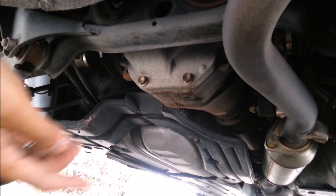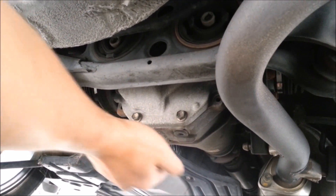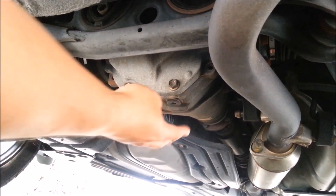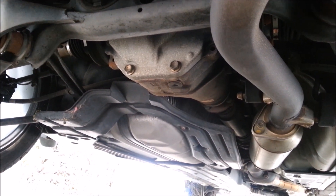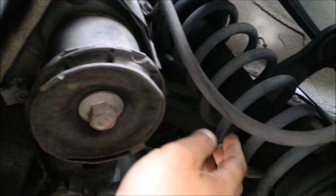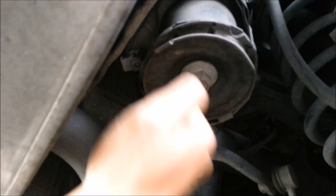Thinking about raising the vehicle underneath the transmission is a good place — it's very sturdy and very tough, so you can put the floor jack right underneath here and raise the car like that.